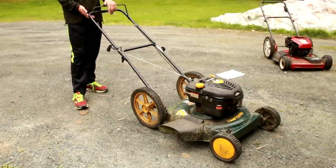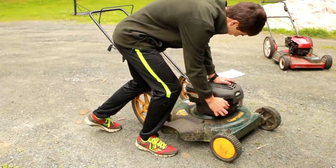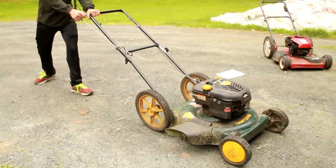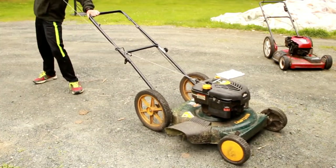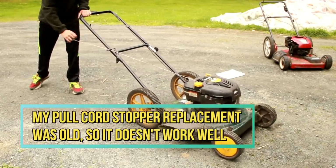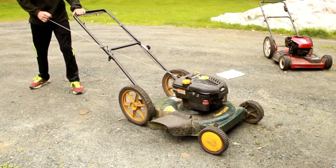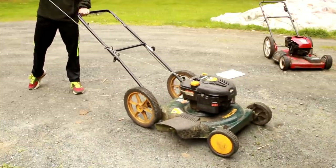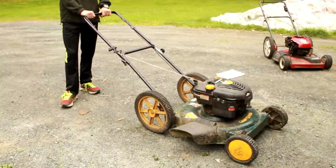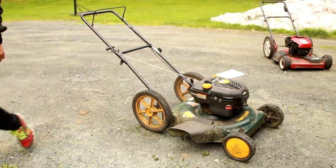All right, moment of truth — actually, I haven't even primed her yet. Let me prime it first. Running good!